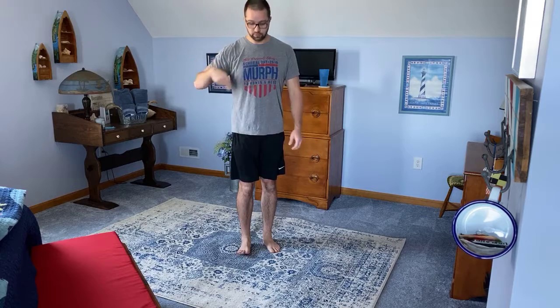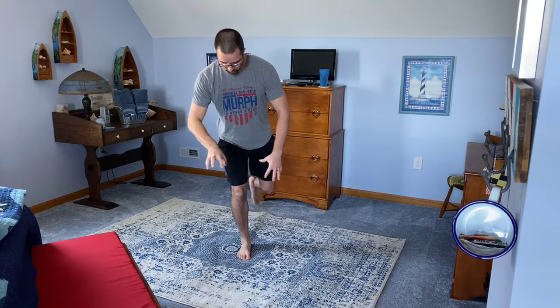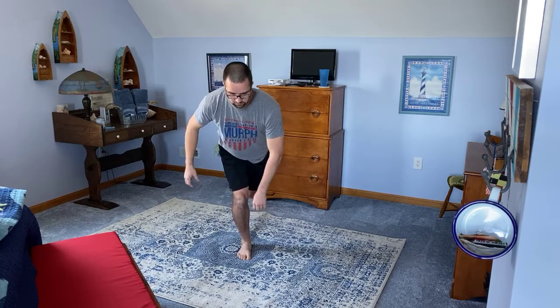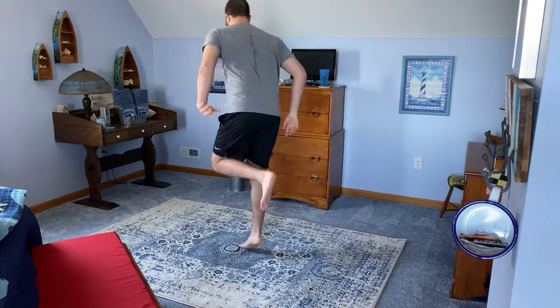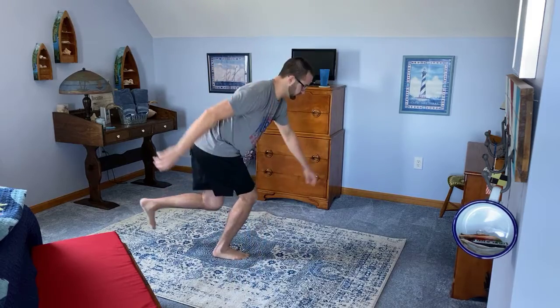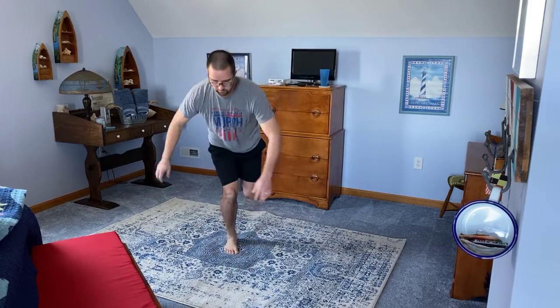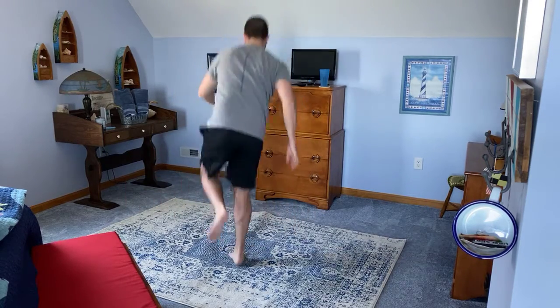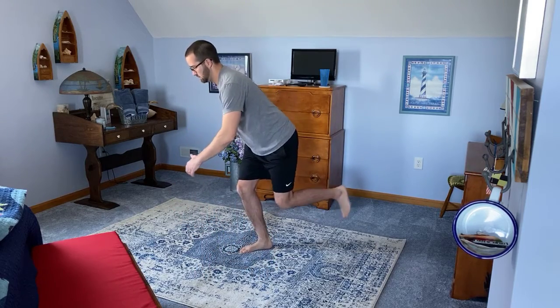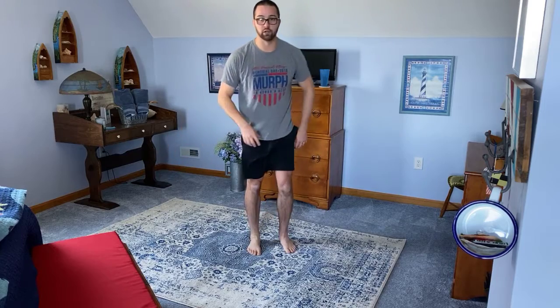Then we're going to do 360 single leg hops — one in each direction with each leg. You're going to do 90-degree turns all the way around until you go around once, and then turn around the other way. Squat down on one leg, think about grabbing the ground with your feet. Go clockwise first, 90 degrees hold — small little hops, hold about one to two seconds on each one. Go all the way around, then go the opposite way. It's hard on double carpets. That's one — you do one each way, then switch legs.